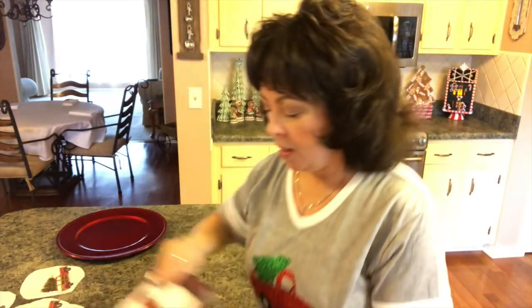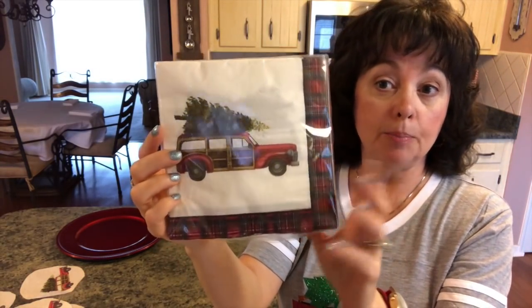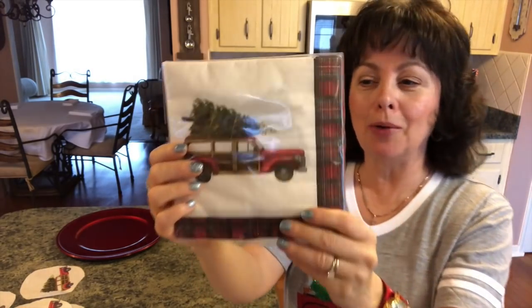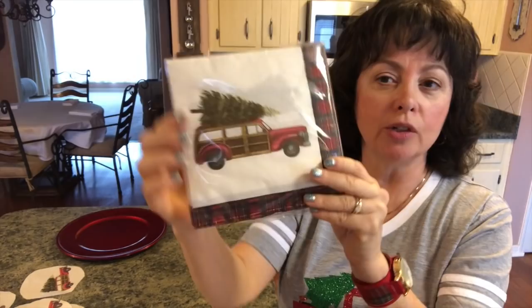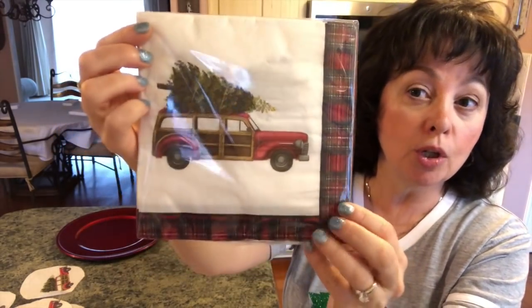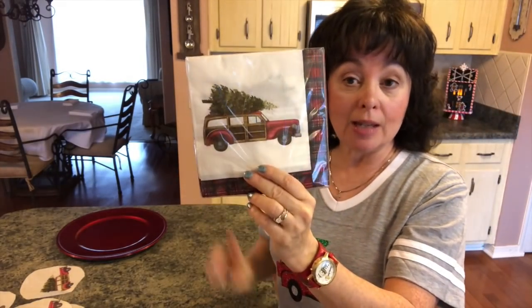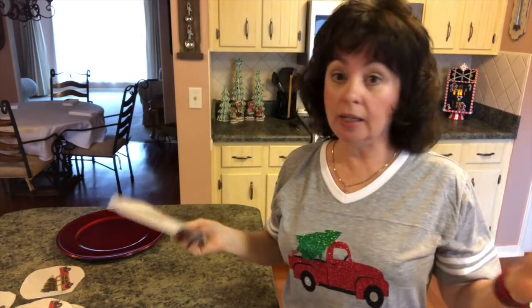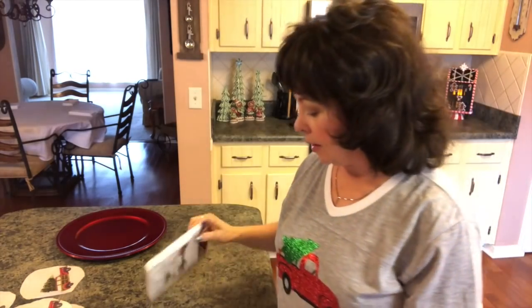Then I picked up some napkins — I thought I got them at TJ Maxx, but the back says Joann's, so I guess it was Joann's. They were $4.99. I'm totally obsessed with the red truck or woodies, and I think they're beautiful. So I'm going to just take these and put them on the plate. You'll need a packet of napkins, any kind you want. You can use ones from Dollar Tree if you want; they just didn't have what I wanted.